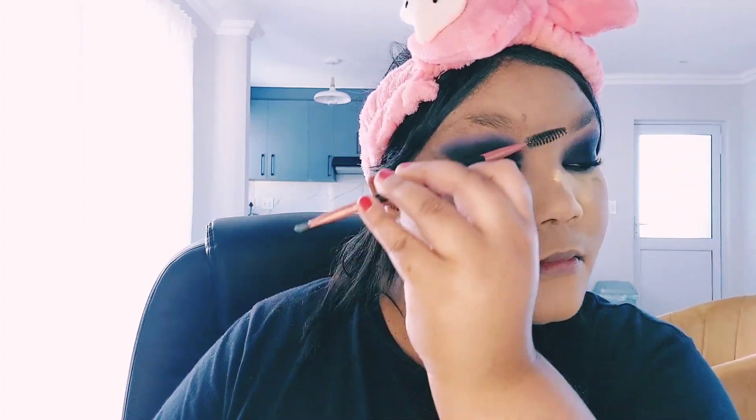Now I'm grabbing my spoolie just to shape the eyebrows and make them look a little neater and cleaner. That's what I usually do when I grab my spoolie — so we can have a nice shape and some type of pattern to follow when drawing in the eyebrows.